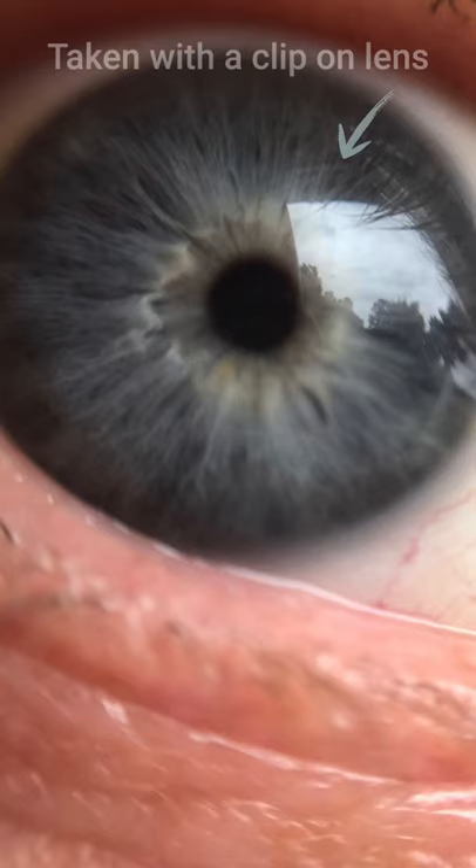Those cheap plastic close-up lenses for your iPhone — are they any good? iPhone... see what I did there? Look at the photo. No? Oh well, moving on.